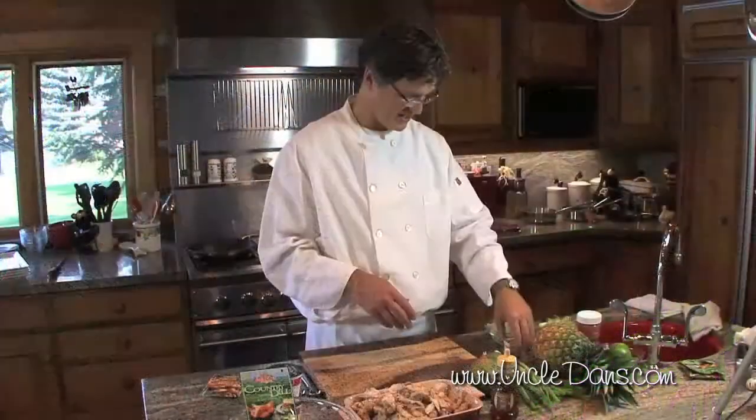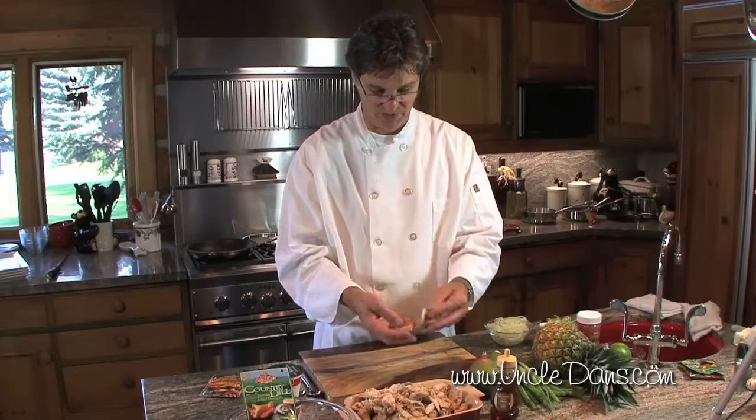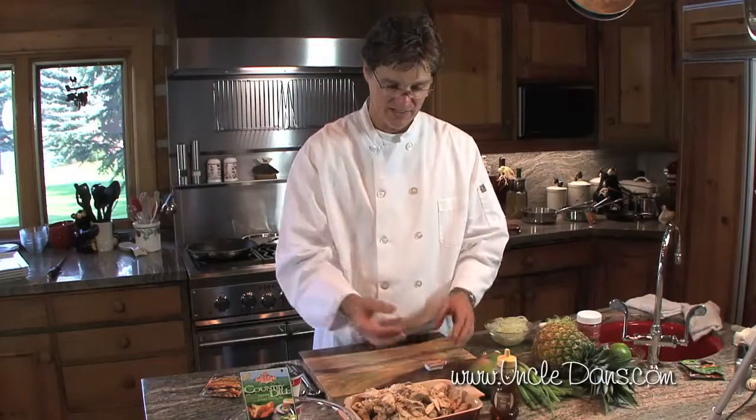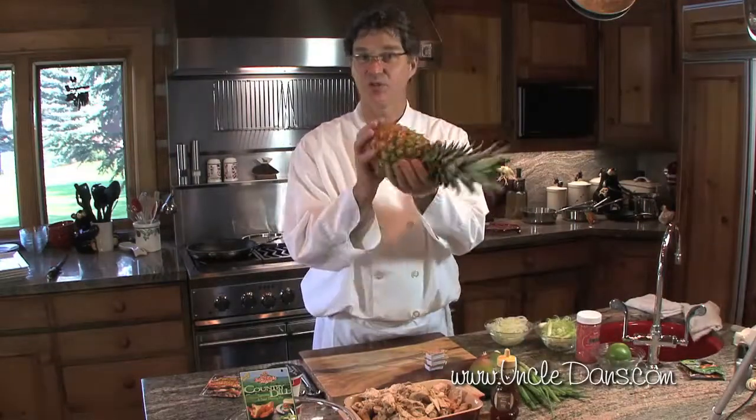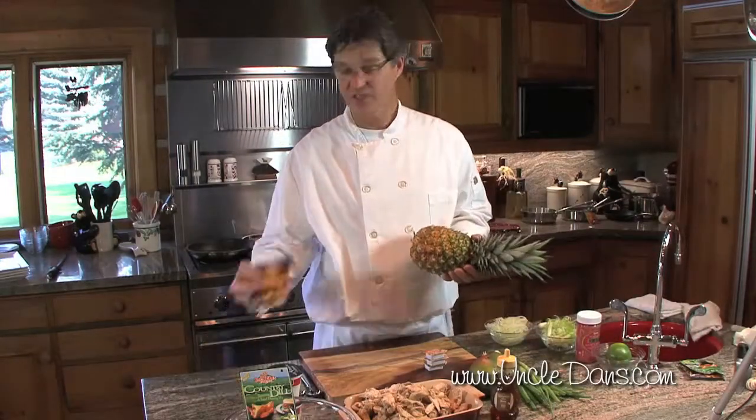Then the chicken — we're gonna take some orange marmalade, honey, and caramelize the chicken with some soy sauce. And then the pineapple, we're gonna grill with the chipotle.